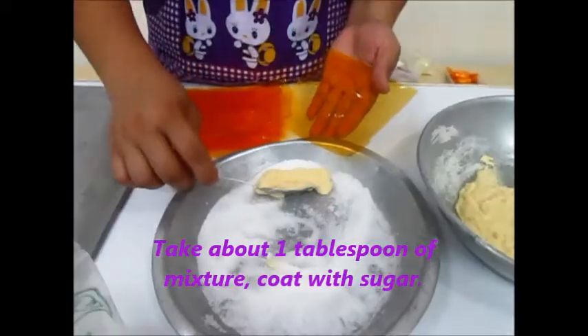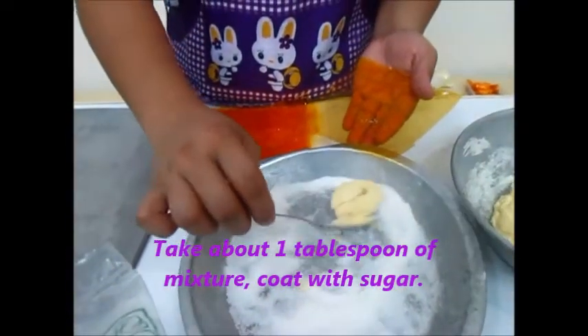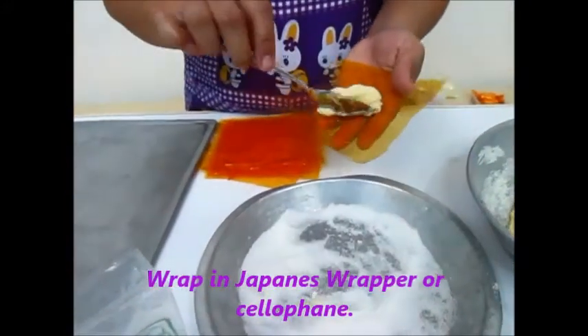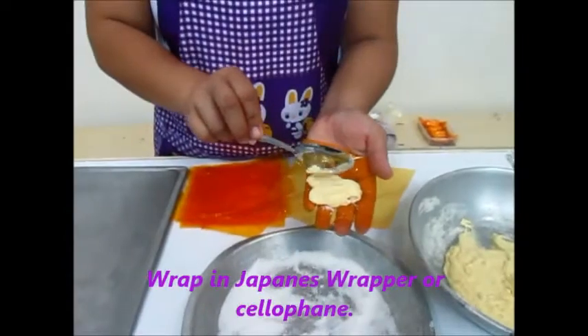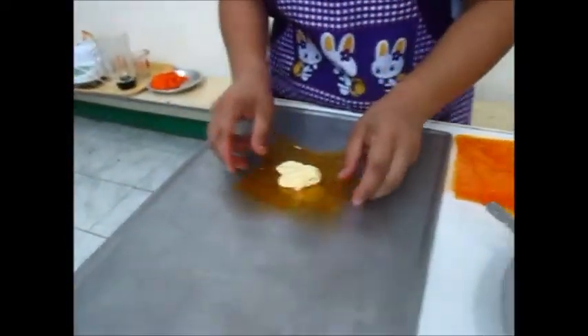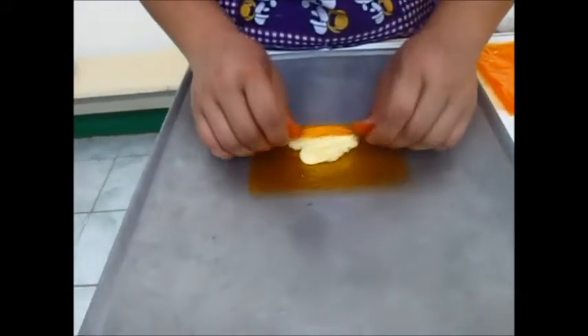After we coat the mixture in sugar, we are now going to place it in our Japanese wrapper, place it on the flat sheet, and roll it.